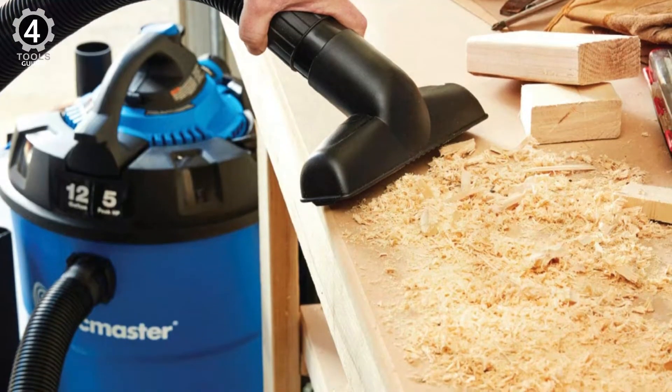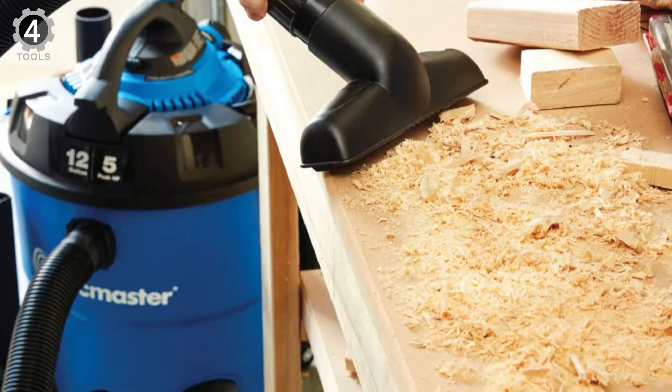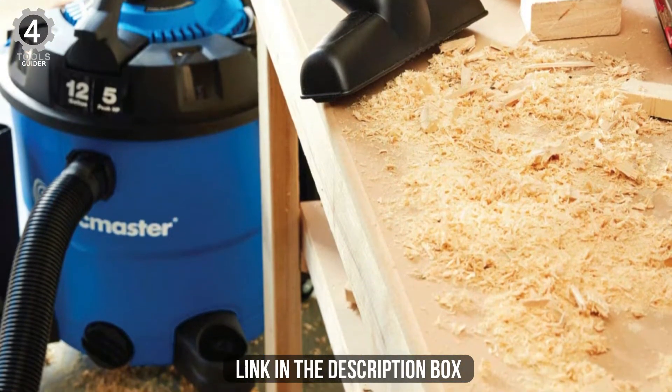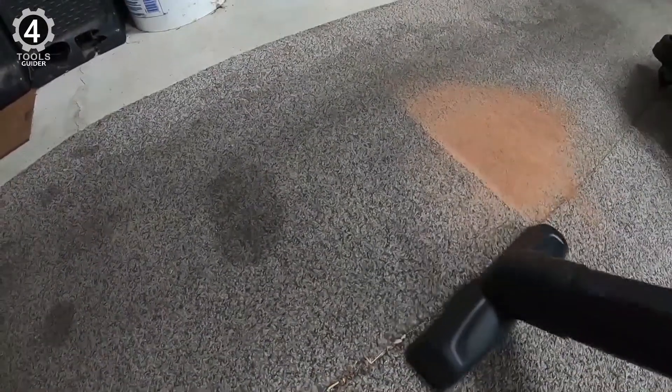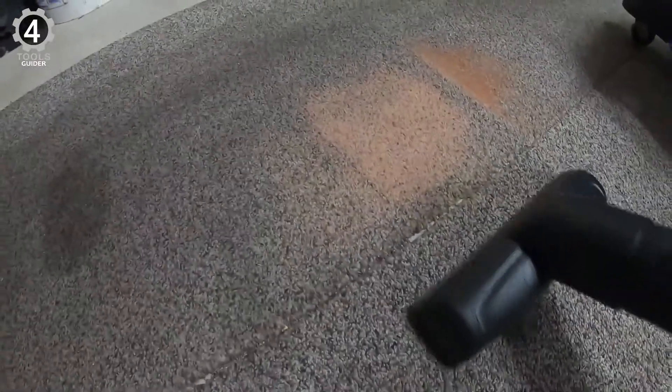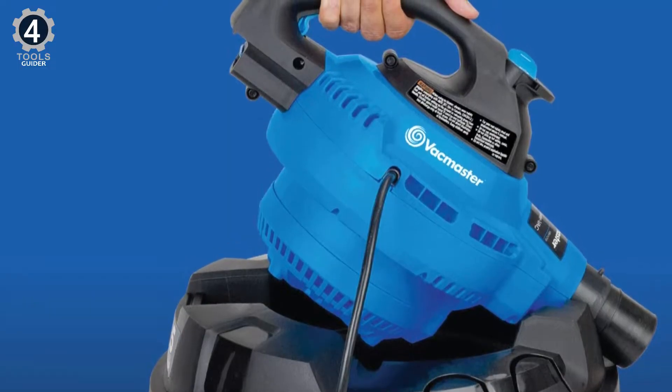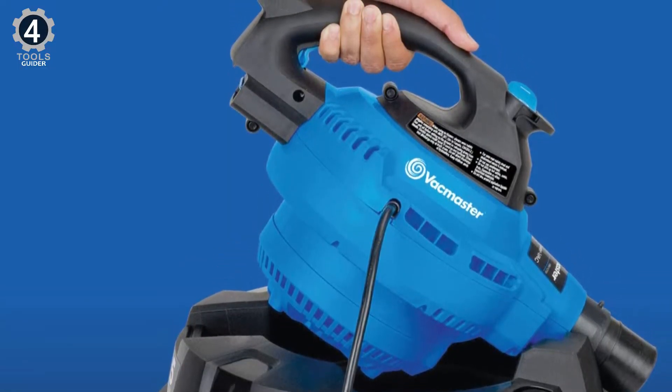With a blowing speed of 210 MPH, this tool can handle the toughest debris. It is a unique 2-in-1 unit that allows users to switch between a wet/dry vacuum and a high-powered handheld blower with the push of a button. With a 5-peak HP motor, this vacuum makes cleanup easy, whether it's dust collection in the shop or liquid spills at home. Remove the top of the vacuum to use it as a handheld blower, which can blast debris out of engine bays or truck beds.